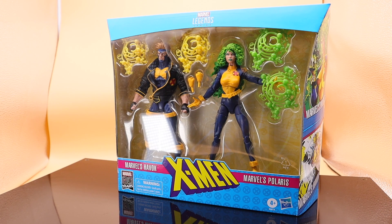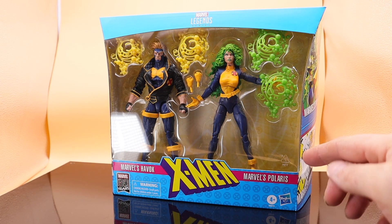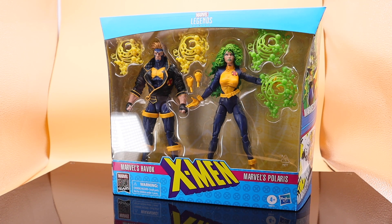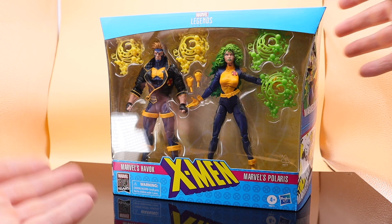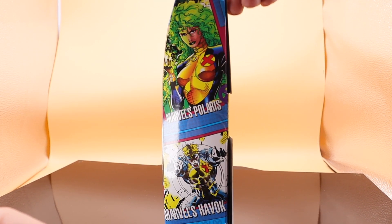Hey guys, it's Marveld out here from Norway. What's on the table today? It's X-Men Marvel's Havok and Polaris, his fiancée. Did they ever get married? I'm not sure, but they were a couple for a long time. Havok is the brother of Scott Summers, Cyclops.